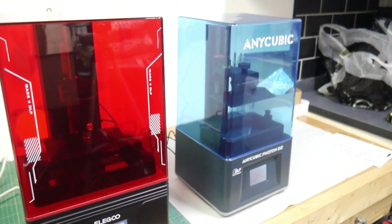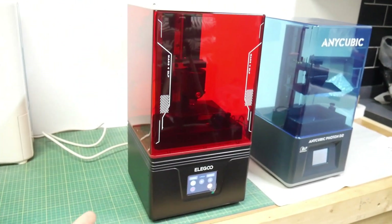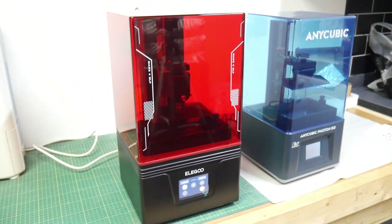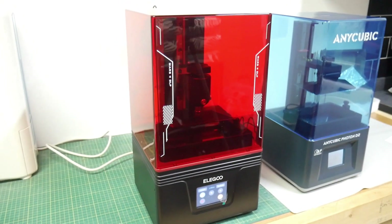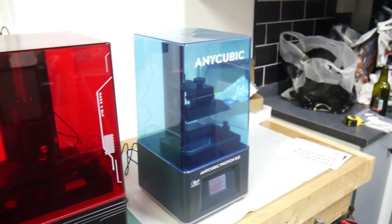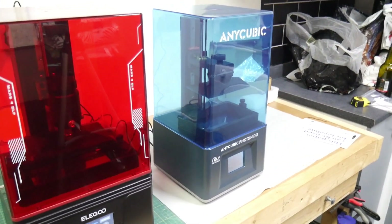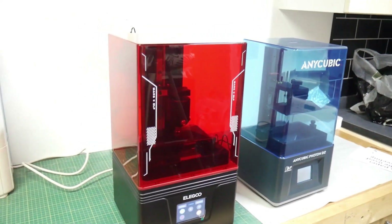The lid colors are confusing me now as well — Elegoo has started putting black lids on their newer versions, and Anycubic I thought you could tell their DLPs by the blue lid, but now they're putting blue lids on their other monochrome printers too. Anyway, that's my little rant over with.